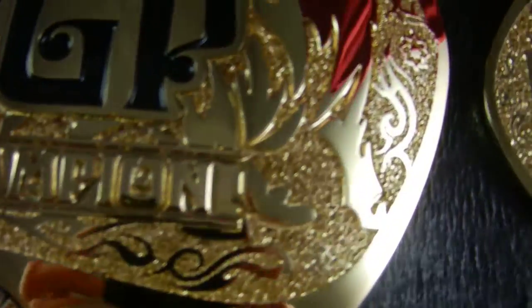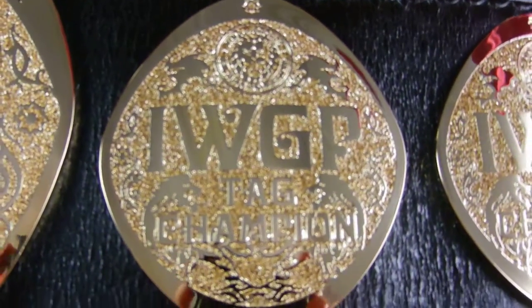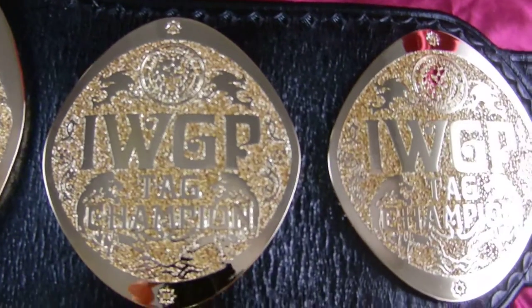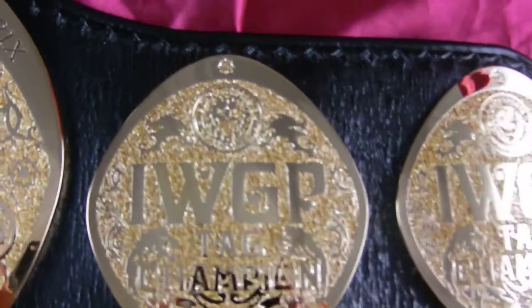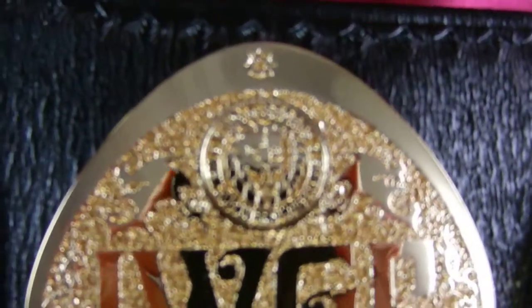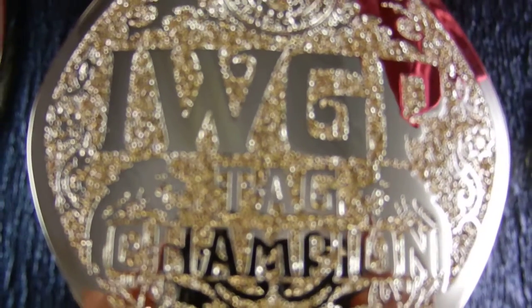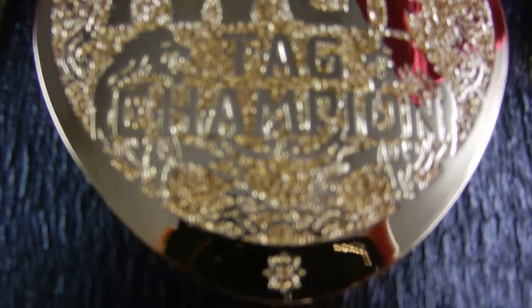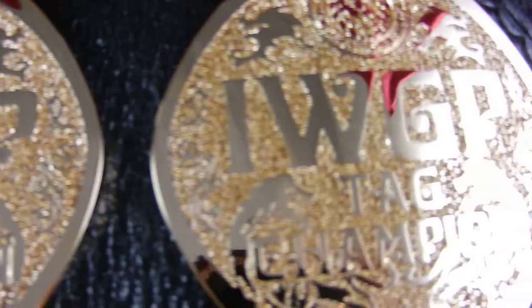All the side plates are identical, which was one of my pet peeves, but give them what they want. It's got a really nice texture in it. You've got the unpainted logo here at the top. There's the lions again, there's the Tag Team Champion text.